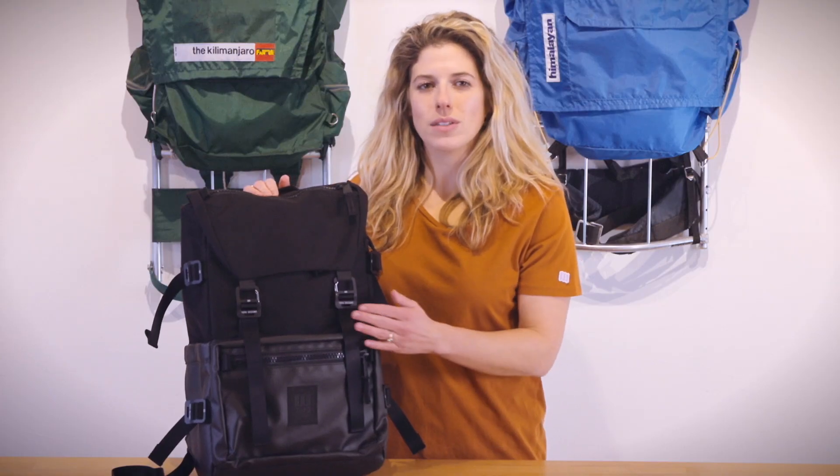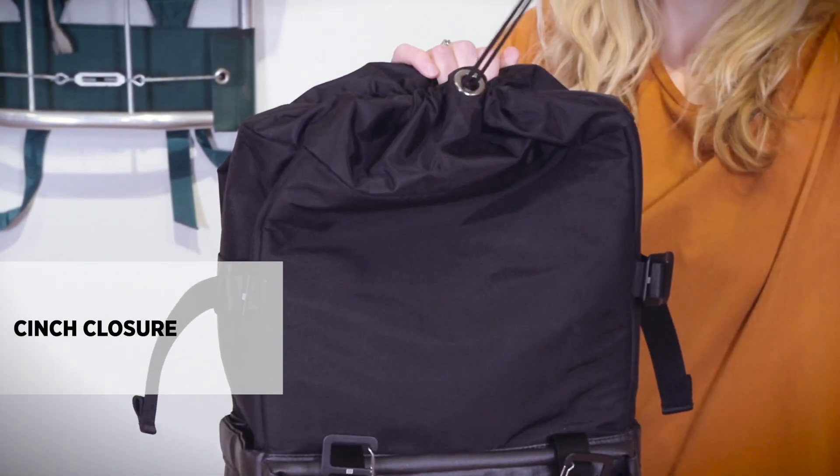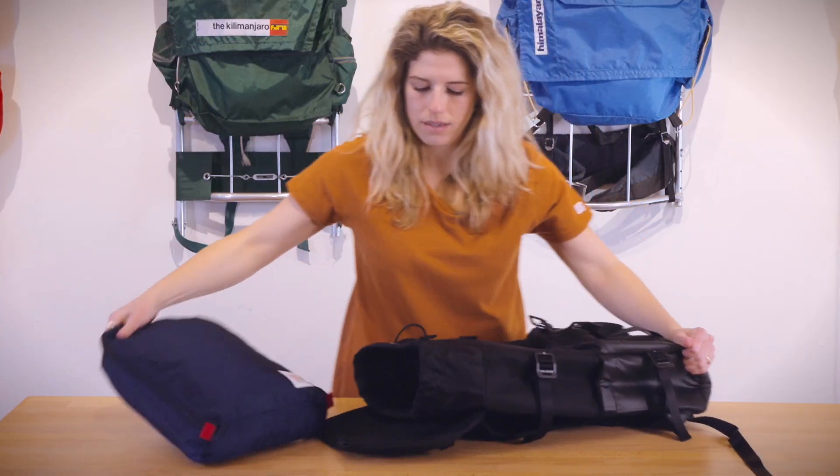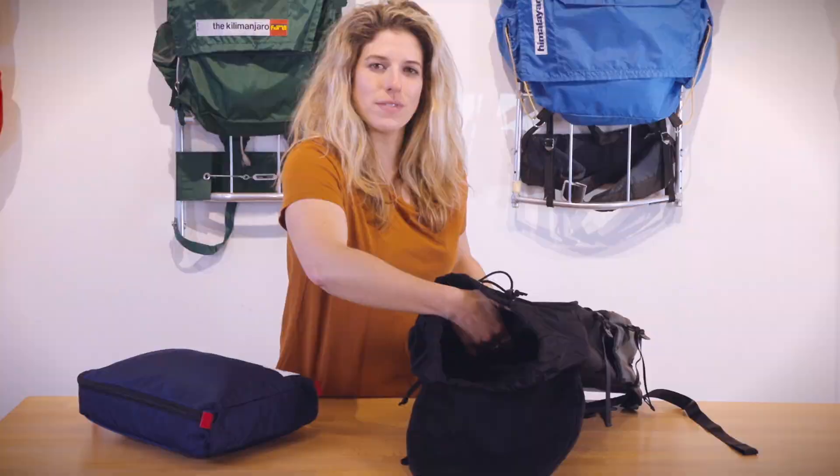The bag has dual ladder lock buckle closures and a cinch at the top. The interior has a padded laptop sleeve that can fit most 15-inch laptops.